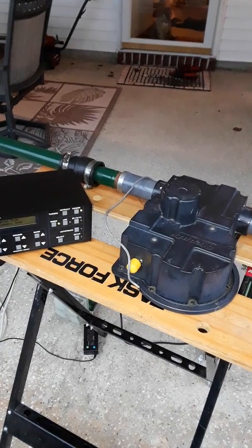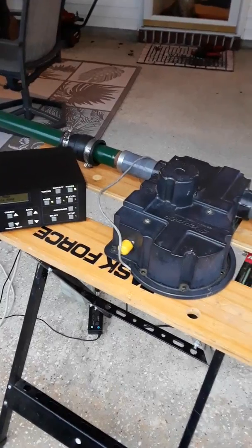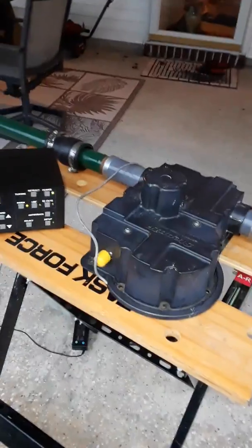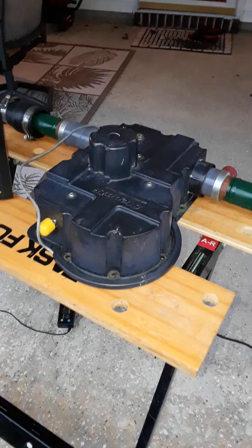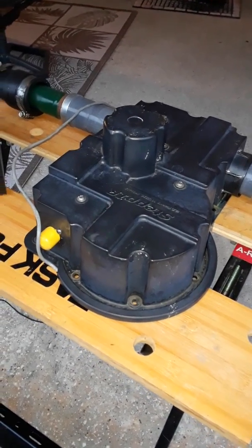Hello, this is Don, AA5AU. I've already tested this rebuilt EHU when it was upside down. Now I've got it in the position where it normally is going to reside, and basically the plate on the inside is upside down.